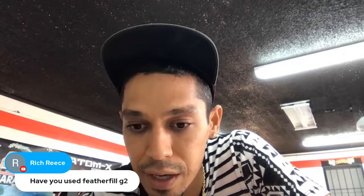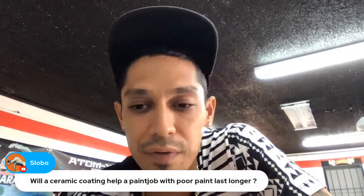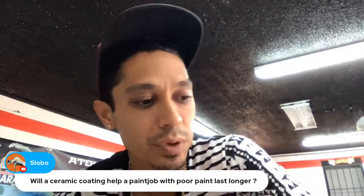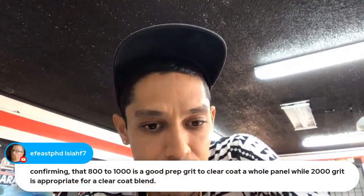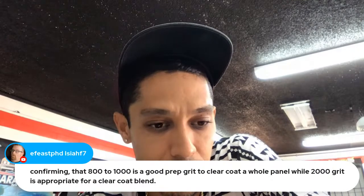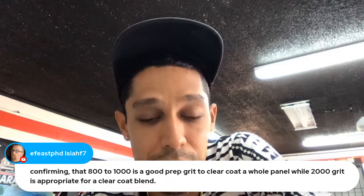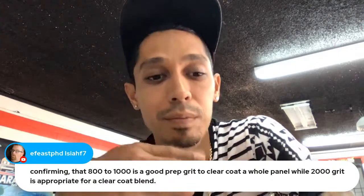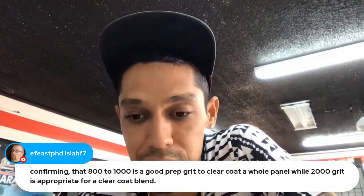Question about feather fill G2: I've used it but I don't like it — it's too thick. I'd rather finish off the body work smoother and then use a 2k filler primer. 'Will a ceramic coating help a paint job with poor paint last longer?' Yes, you could try that. I would buff it out first, then do the ceramic coating. Confirming 800 to 1000 grit is a good prep to clear coat a whole panel, while 1500 to 2000 is appropriate for a clear coat blend — where you're doing a clear coat fade and then buffing into your other panel.